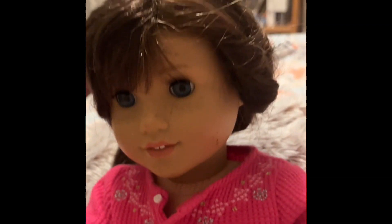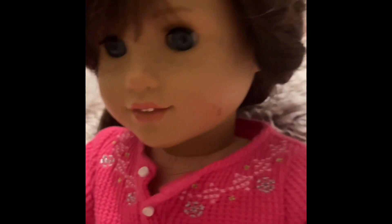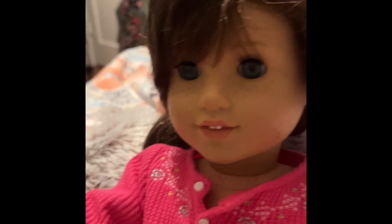Hey everyone, so today I'm going to be showing you how to do the hairstyle I have currently on right now. So let's get started.